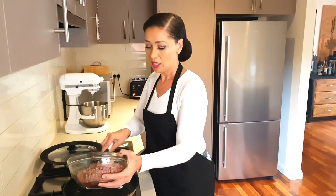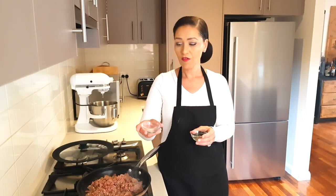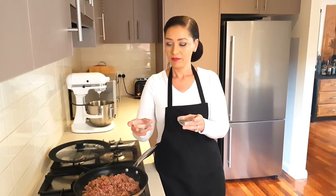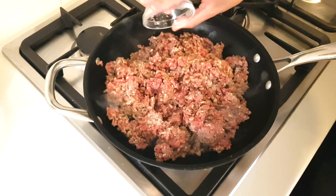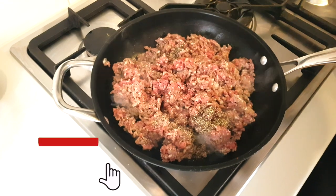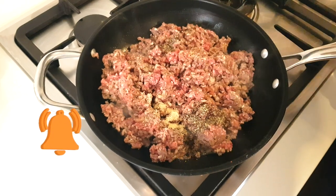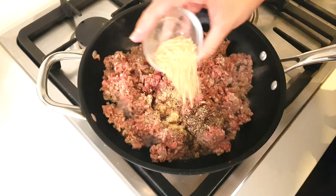Now that the bacon's removed, I've left my burners going and I'm using the same pan. I'm going to add two pounds of ground beef, that's 0.908 of a kilo. To that we're going to add half a teaspoon of pink Himalayan salt, one teaspoon of black pepper, half a teaspoon of onion powder, and a tablespoon of garlic powder.